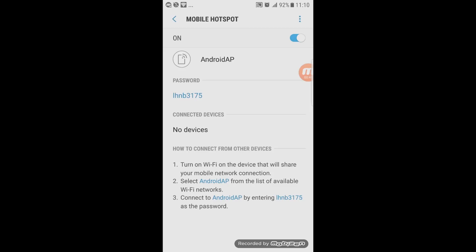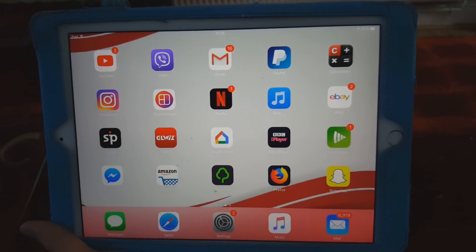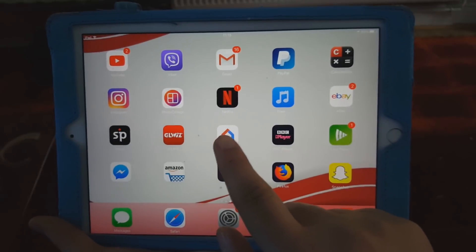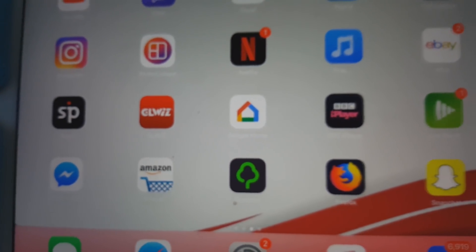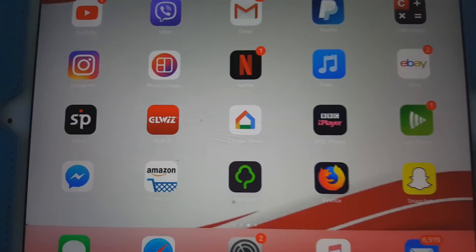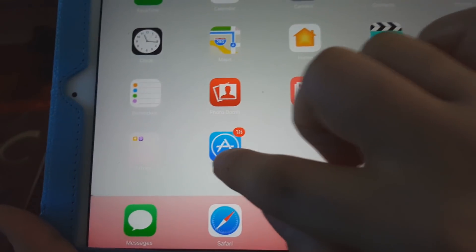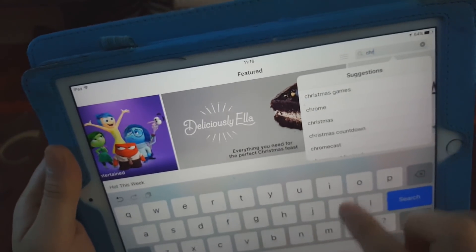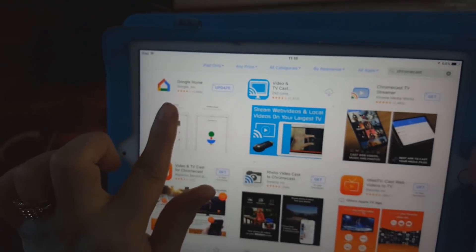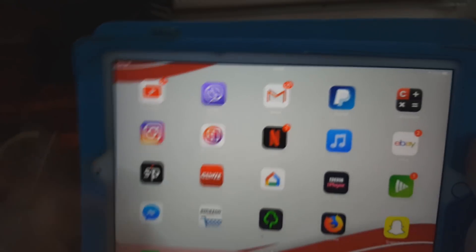I'm going to be using my iPad to set it up, so we need to look for the Android AP hotspot. On the iPad, we're looking for an app called Google Home. You can download it from the App Store by searching 'Google Home' or 'Chromecast.' That's the app you want — it currently shows 'update' because I haven't updated it in a while, but that's fine.